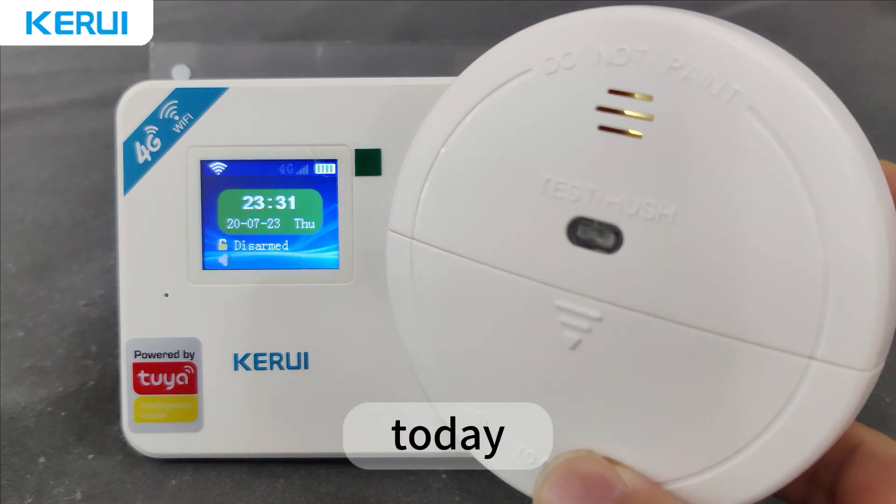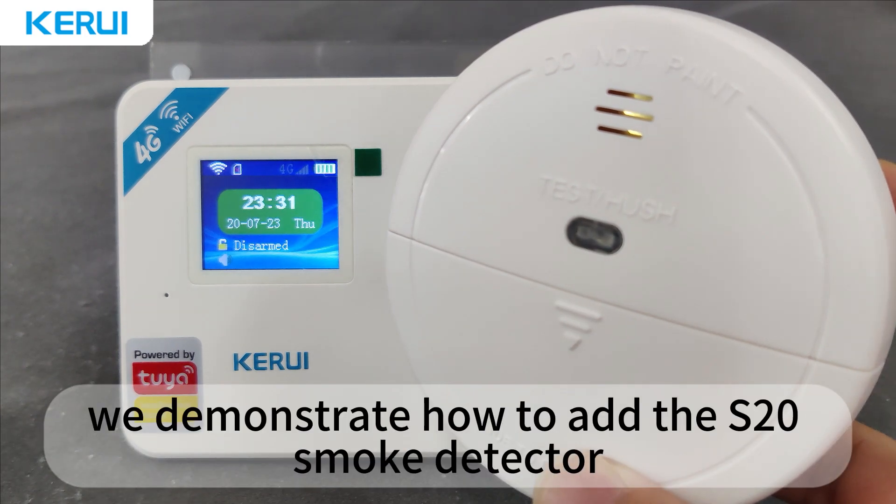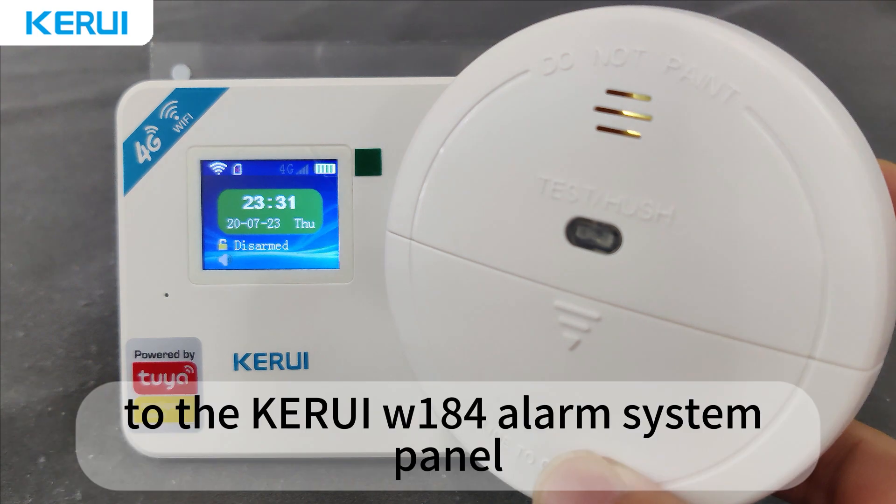Hello everyone! Today, we demonstrate how to add the S20 smoke detector to the Cori W-18 alarm system panel.